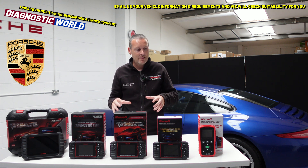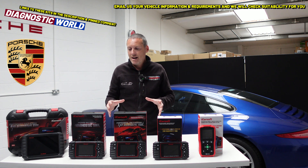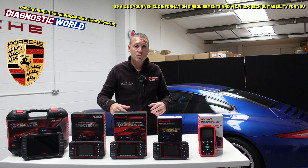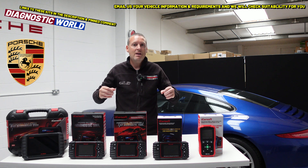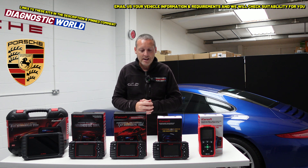I'll pop the links to all of these kits in the description below this video. I'll also give you my personal recommendation as if I was going to buy one of these tools with my own money. This is my personal Porsche 991 Carrera S behind us here, so at the end of the video I'll tell you which tool I would personally buy.